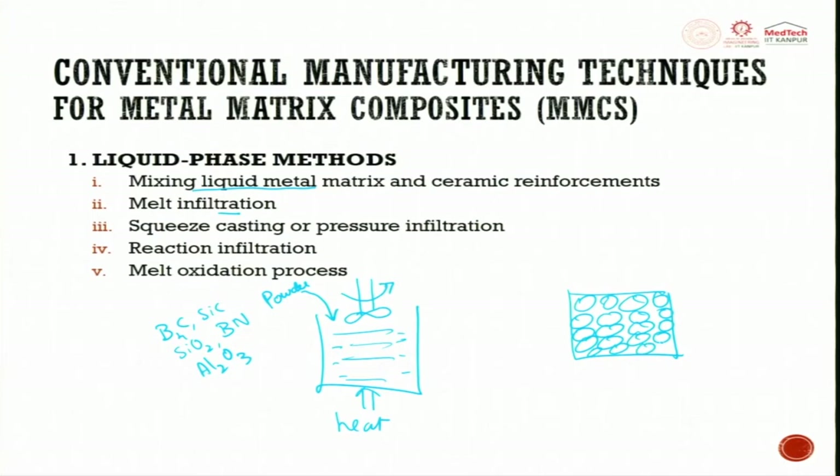You can use additive manufacturing route to build the preform structure. This preform structure is made out of ceramic. You can use the SLS (selective laser sintering) process for doing this freeform porous structure of ceramics. Then you pressurize liquid metal through this porous ceramic structure — these are ceramic and liquid infiltrates to make a composite.